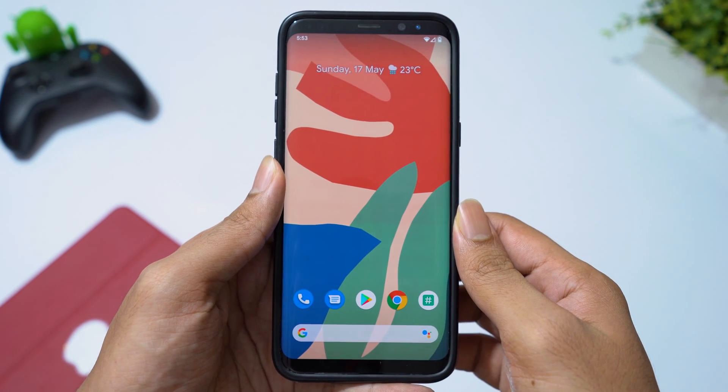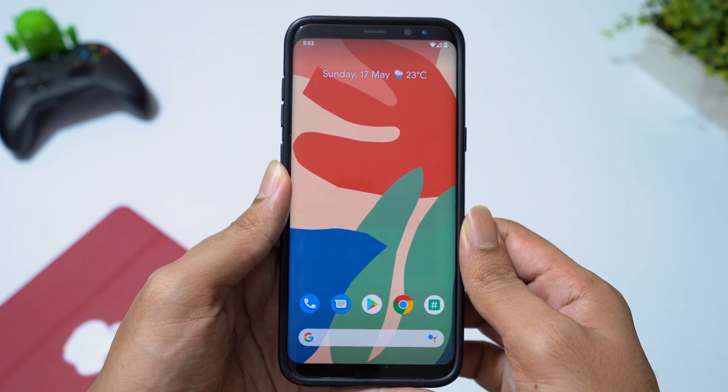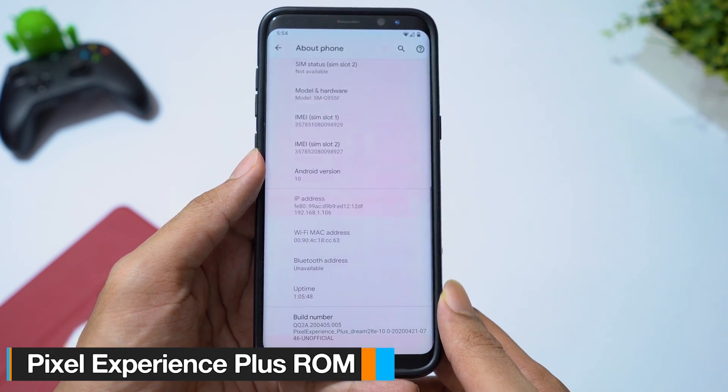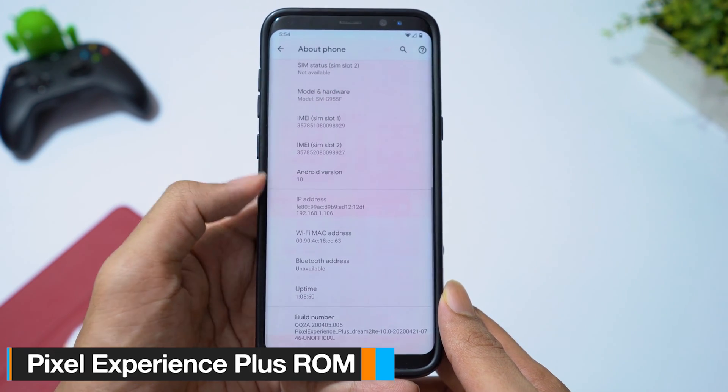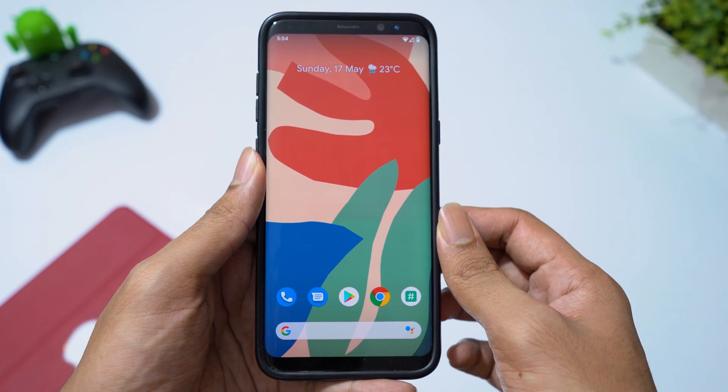Hey guys, welcome back. You guys have been asking me about Pixel Experience ROM. In this video, I will show you how to install Pixel Experience Plus ROM on Samsung Galaxy S8, S8 Plus, and Note 8. Let's try this ROM on my Samsung Galaxy S8 Plus. Is this ROM stable enough to be a daily driver? Let's find out.